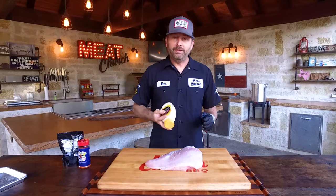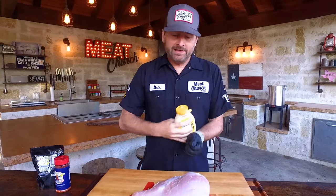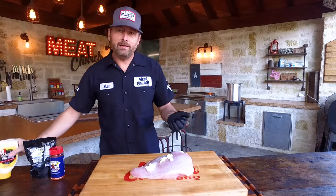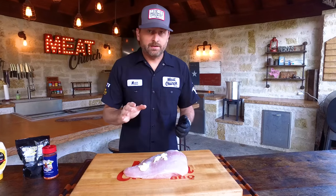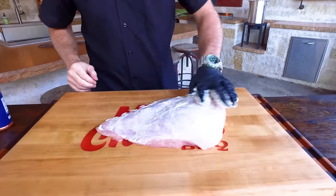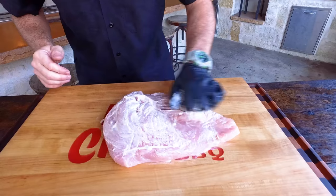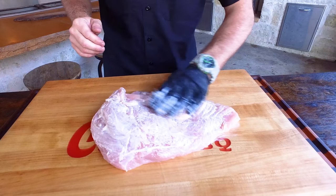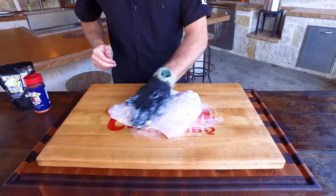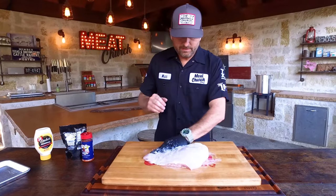We're going to slather this with a good mayonnaise — Duke's mayonnaise, highly recommend. Don't use a cheap one. And if you're not a mayonnaise fan, don't worry, you're not going to taste it. What this is going to do is act as a moisture barrier and a binder, and it's going to be awesome. I'm going to use my glove hand to lather this up, keeping one hand clean while working with poultry. This is just going to be a slather — you're not going to taste mayonnaise. This is going to be unbelievable.